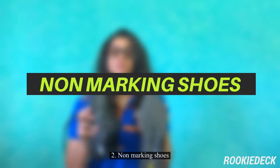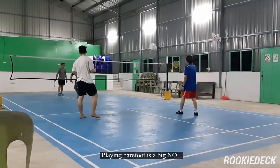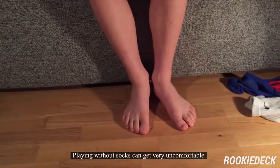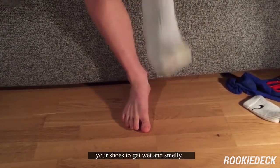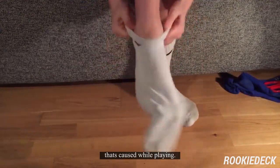Two: non-marking shoes. Without these shoes, you will not be allowed to play. Playing barefoot is a big no, as it will deter you from playing well and can injure you. Three: socks for your shoes. Playing without socks can get very uncomfortable. The sweat from your feet can cause your shoes to get wet and smelly. Socks also protect our feet from friction caused while playing.